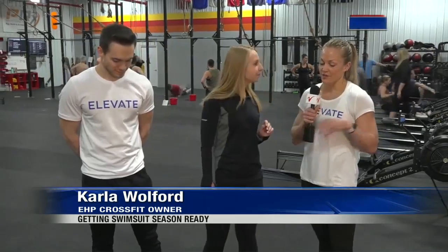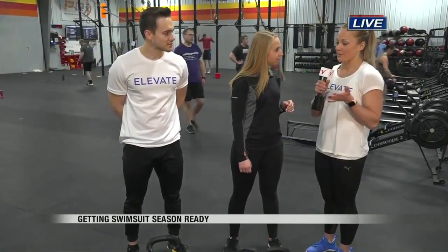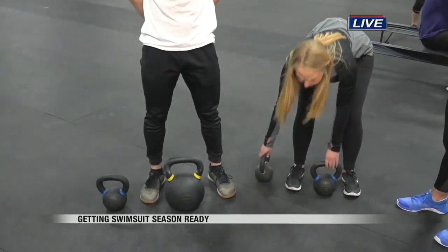A couple of the movements we see the biggest mistakes with is the deadlift. A lot of people think they're going to hurt their backs while they deadlift, but if you do it correctly, it's probably one of the best low back and core exercises you can do. We're going to place that kettlebell right in between our feet, and we want our feet shoulder to hip width apart.